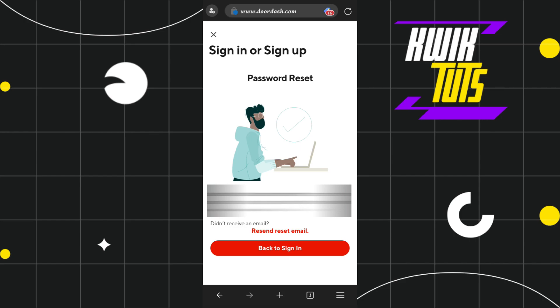By doing so, DoorDash will send a verification link to your registered email address. Simply open your Gmail account, tap on the reset password link, enter your new password in that section, and you will be able to easily reset your forgotten password on DoorDash.